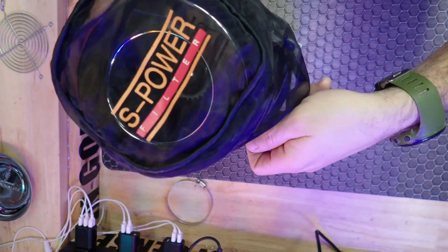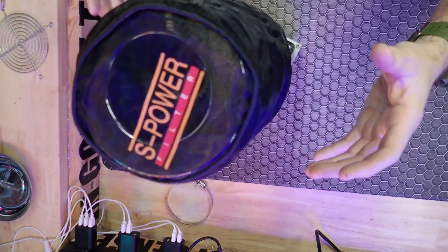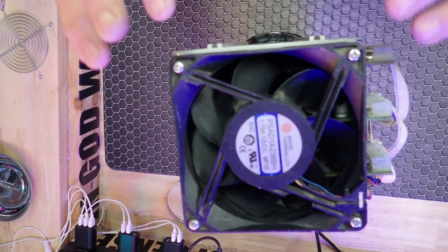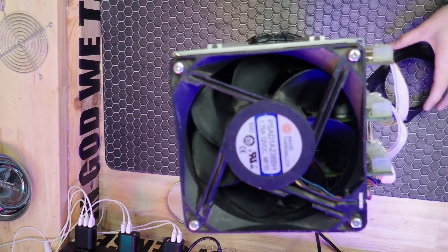We'll go ahead and put the pre-sock on it to try to keep a little more dirt out of it. Then we'll have to remove these four screws as well and put our adapter on there.